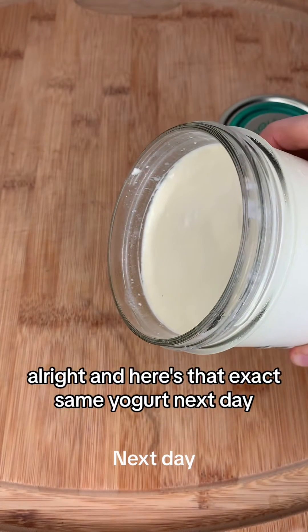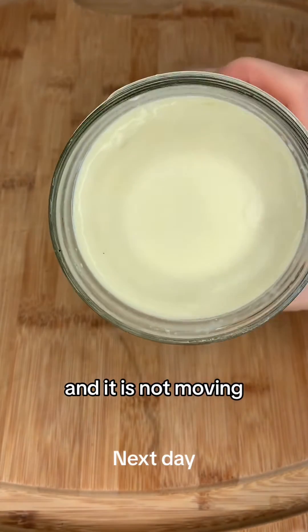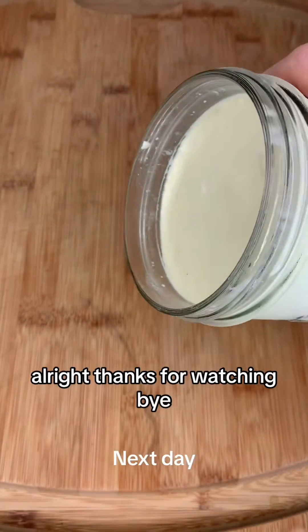Here is that exact same yogurt the next day, completely chilled and set. As you can see, I'm tipping it to the side and it is not moving, which means it is a successfully made yogurt and ready to eat. Thanks for watching.